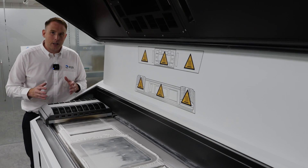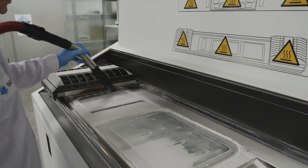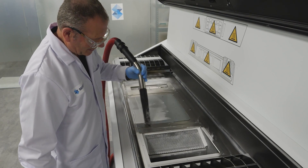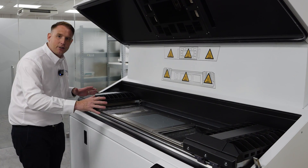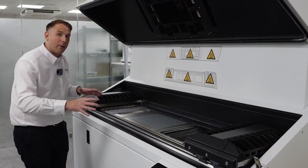We've just removed the build and now it's time to clean up the machine and get it prepared for the next print. As you can see, the H350 is completely clean — it's a very straightforward process to turn the machine around for the next build, so the system is now ready to go again.